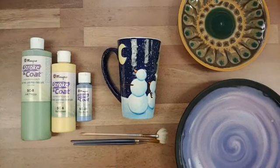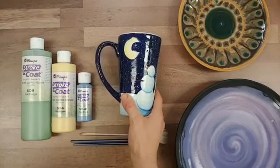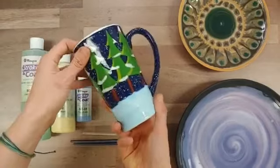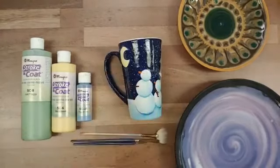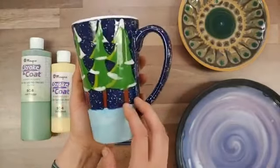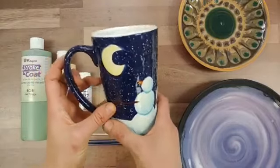It's not an underglaze or anything like that. You can use it underneath a clear glaze, but if you have your entire piece covered with Strokecoat — like you can see in the sample here — it's just going to fire glossy on its own. This piece is all Strokecoat, no clear glaze, on an earthenware bisque item fired to cone 06 — a beautiful gloss finish with nice bright colors and totally opaque coverage at this firing temperature.